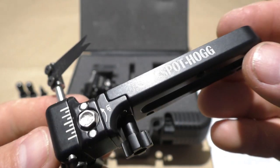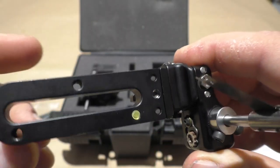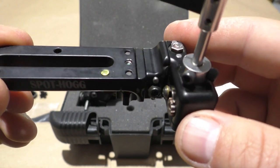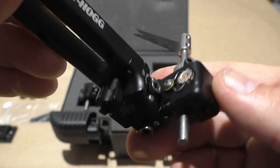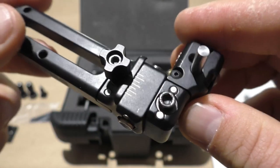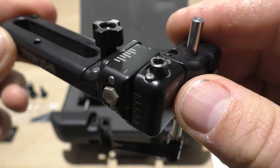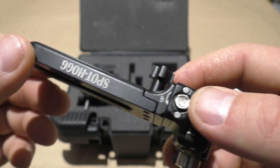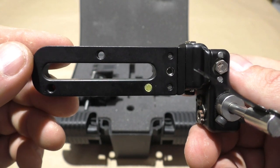I'm not sure whether I'm going to be using the long bar or the short bar — I'm shooting the Pro Force. If any of you are shooting a Pro Force and using the Edge Swap, let me know in the comments whether you're using the long or the short bar and which one you think will suit it better.